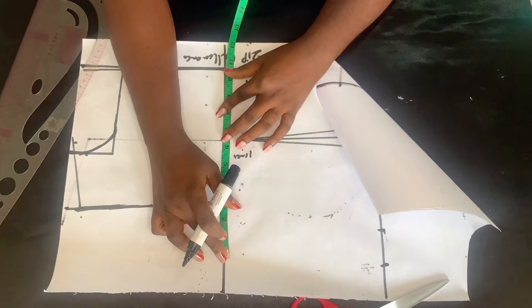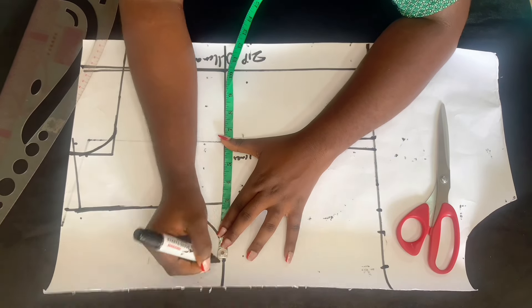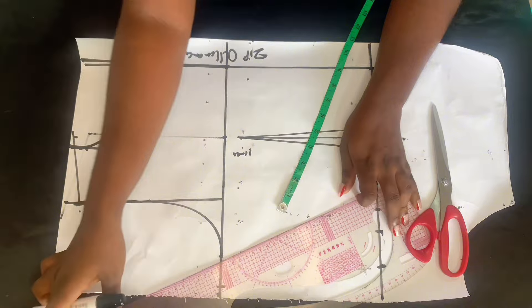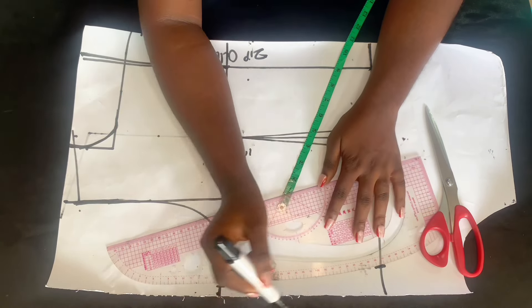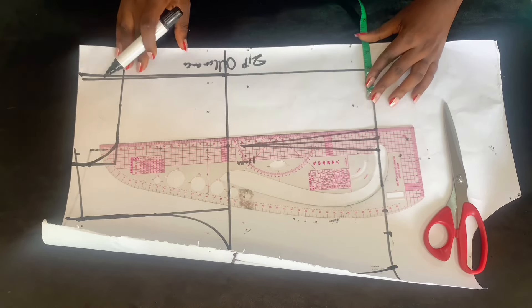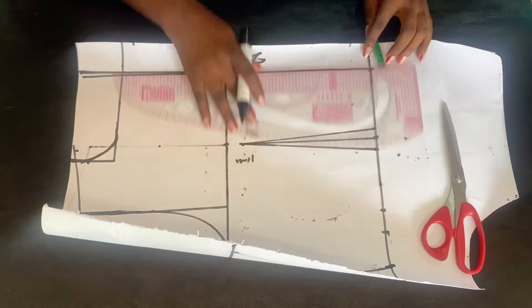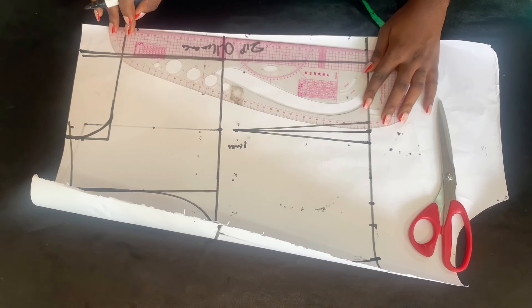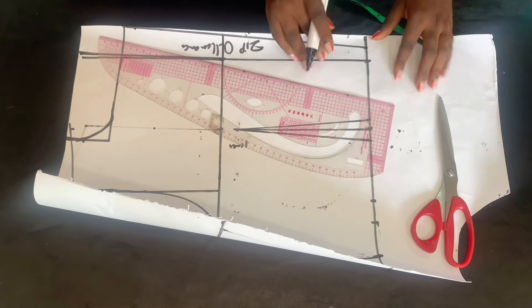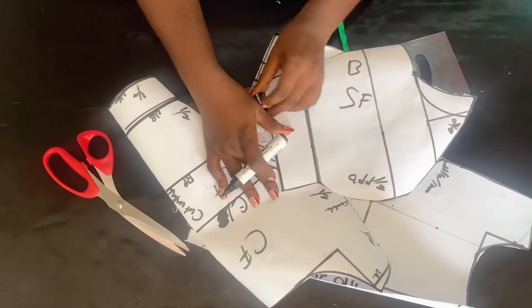The back is just a basic bodice pattern. If you want to add an armhole dart, you can do the same thing we did for the front, except you only come up by half an inch and connect it to get your new dart. But I'm not using that — I'm just cutting out two panels for the back, inserting my measurements and connecting them. On the zip area at the waist, come in by one inch and connect it to the neckline. After that, cut it out and you've gotten your back pattern.